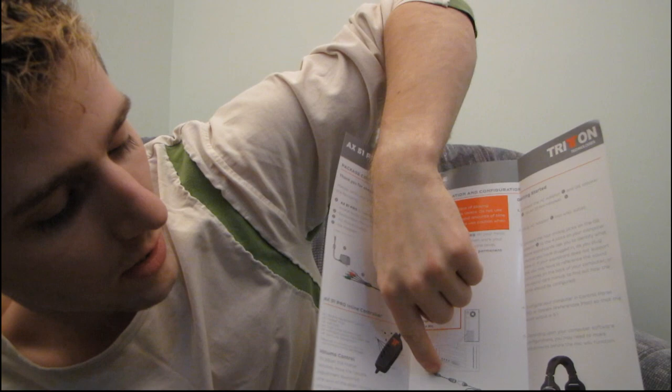Inside we have product registration as well as a quick start guide. It shows you how to plug in your analog connections and how to use the little inline controller.